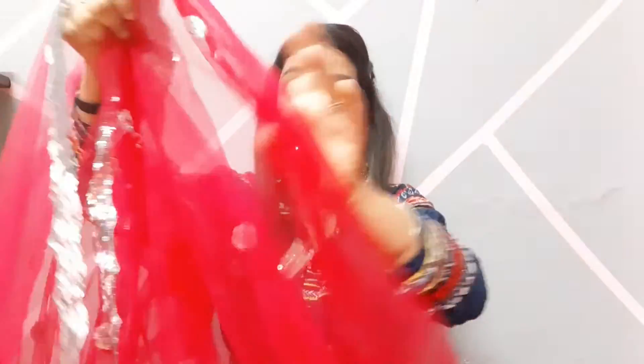With the lehenga you will also get sequins work on the dupatta. The net of the dupatta has a flower design and the net is very soft — it is not a low quality net.